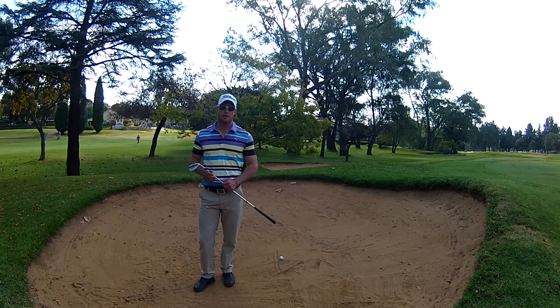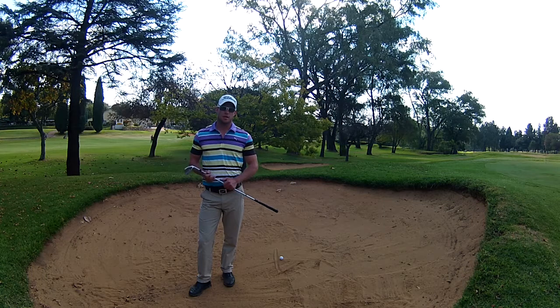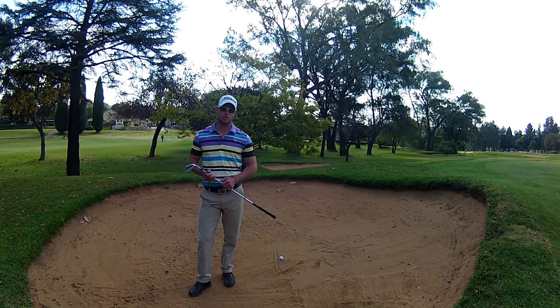Hi there, I'm Philip Dupria. I'm the head teaching professional here at Windgate Park Country Club. In the tip of the month, I'm going to show you how to hit the greenside bunker shot.